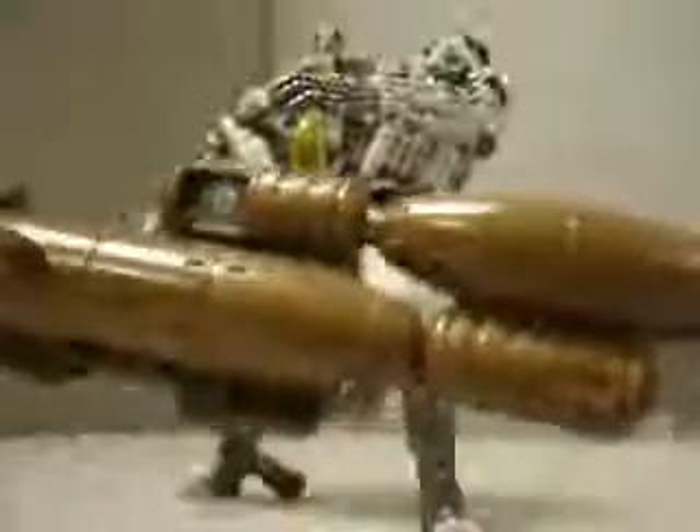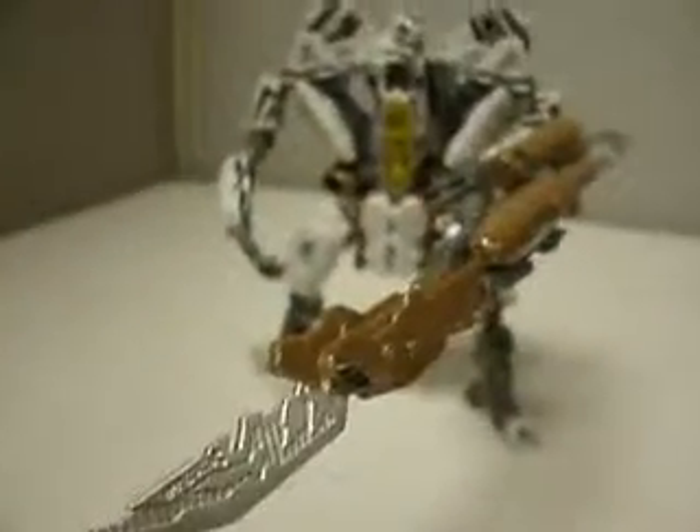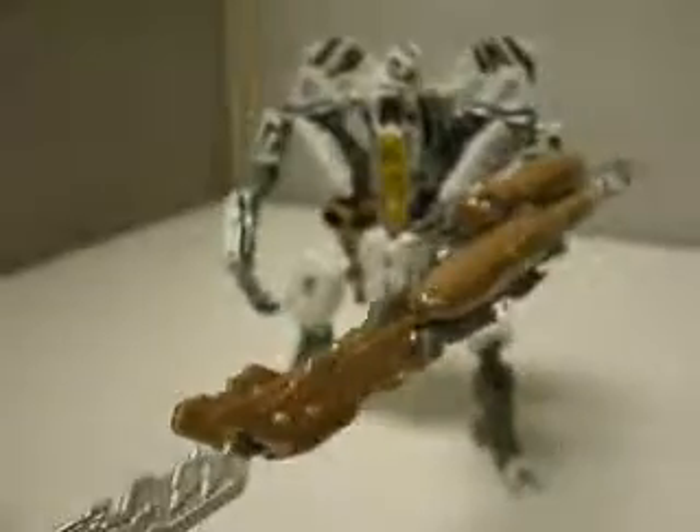I shake my sword at you, Starscream! Yeah, it's nice and tight now. Starscream's much happier. I've got his mega sword! I'll kill you all, fleshlings!